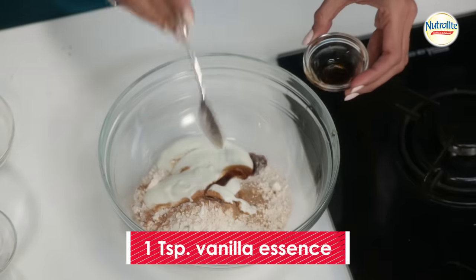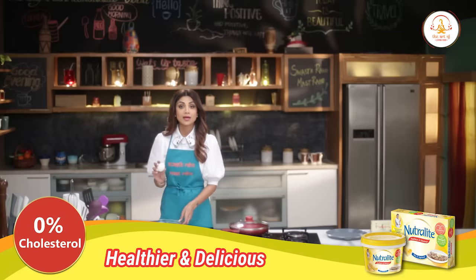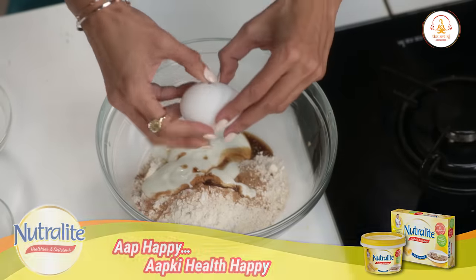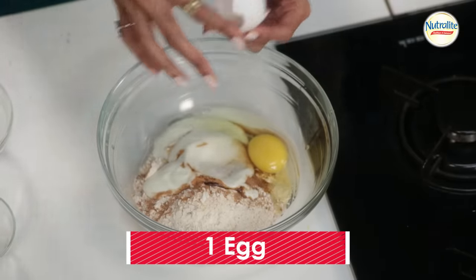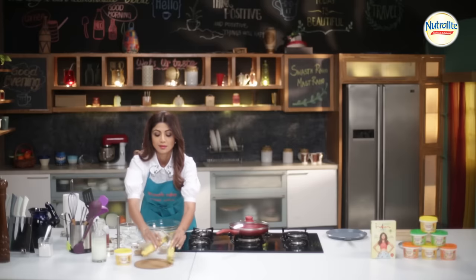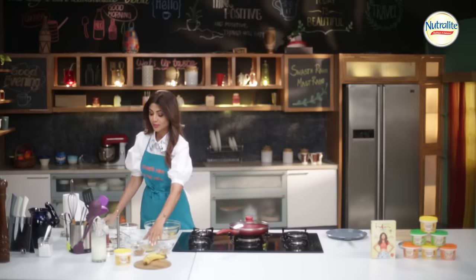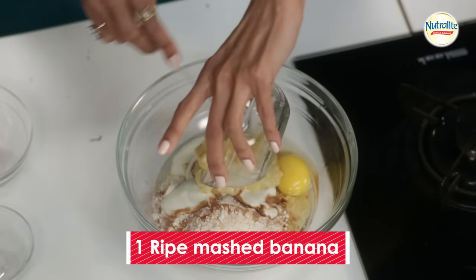One teaspoon of vanilla essence. A banana — ripe preferably — and I've mashed it, which I've already done before.